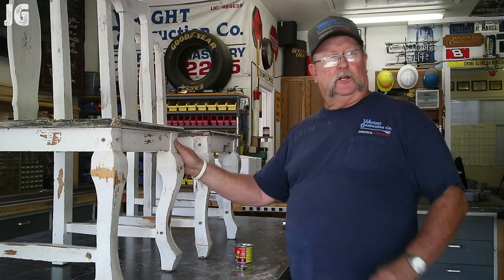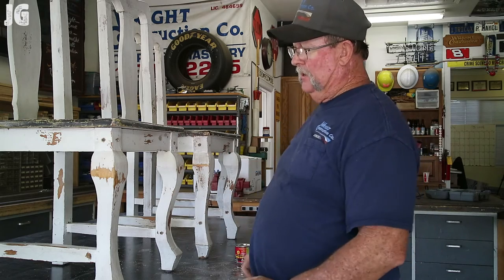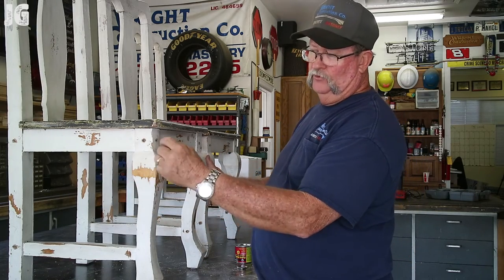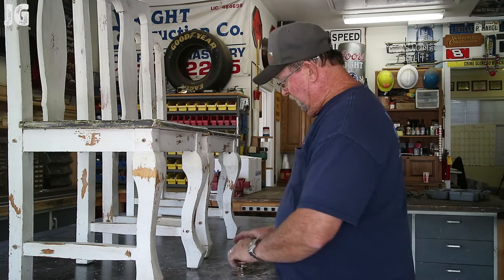We got all the chairs drilled and everything pinned. Everything seems to be really sturdy — it's stiffened them up real nice. I went ahead and just where I drilled everything in, I'm taking a little bit of sandpaper and taking off the rough edges all the way around.